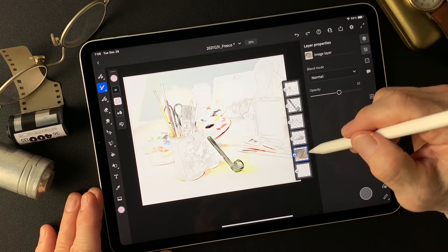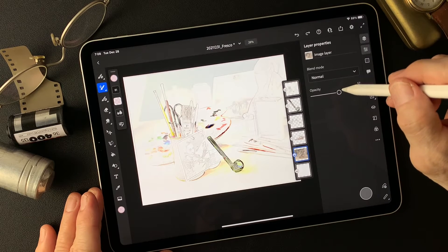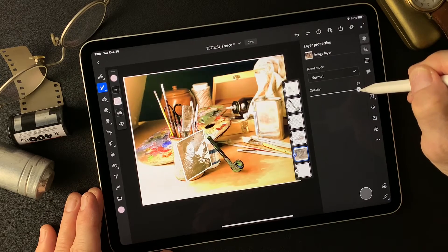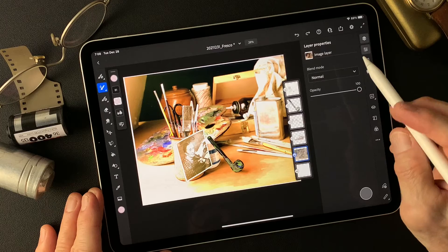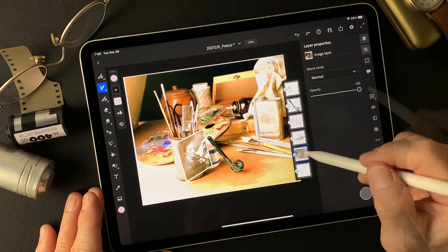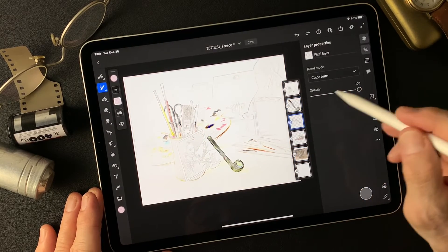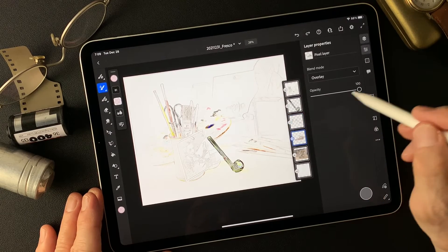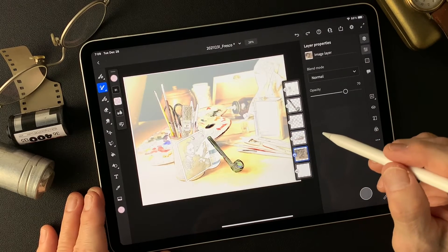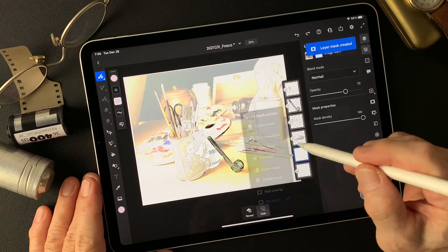Okay, this is the base color — opacity about 60. This is kind of interesting. I'm going to control the opacity by making a mask. Let me try this — even with shadows overlay at 100%. Now this is kind of complicated. I'm going to create an empty mask, then invert the mask.